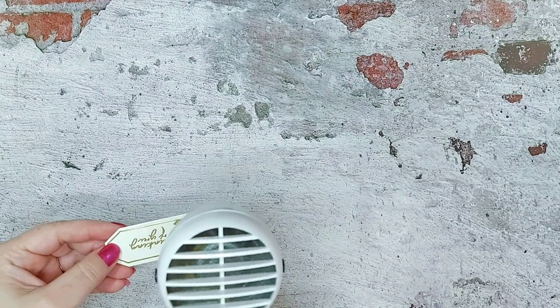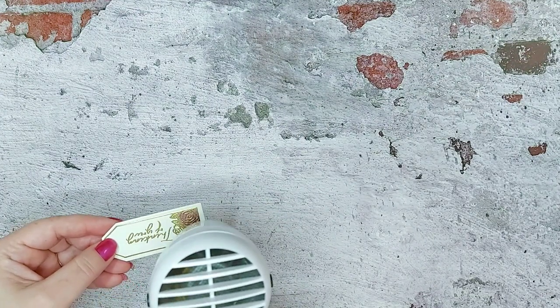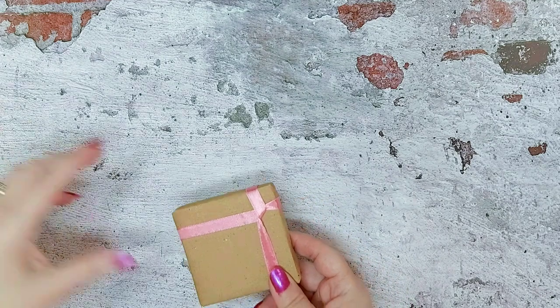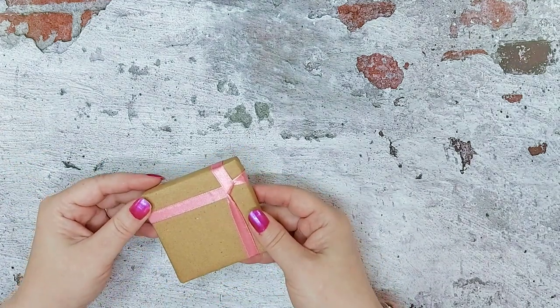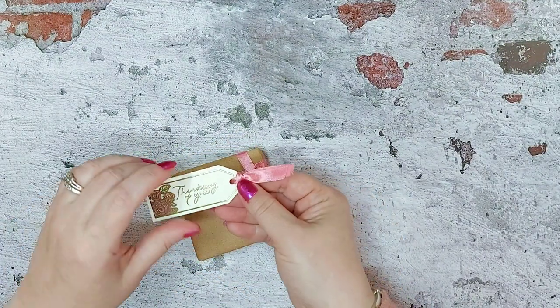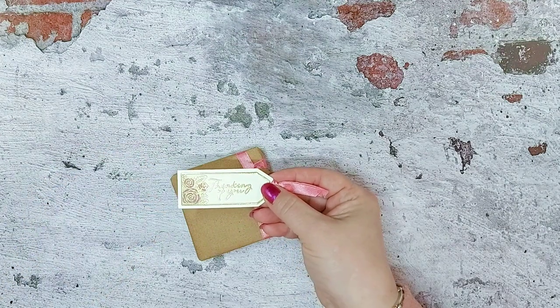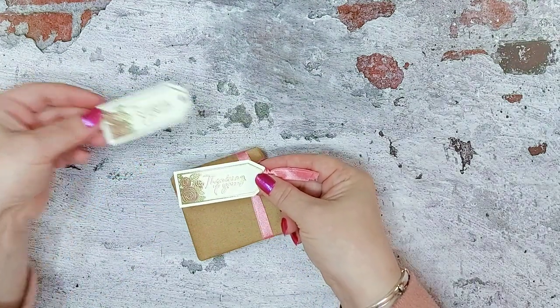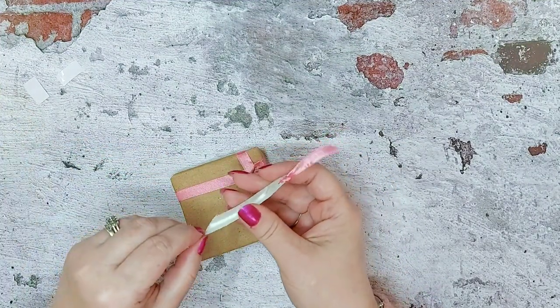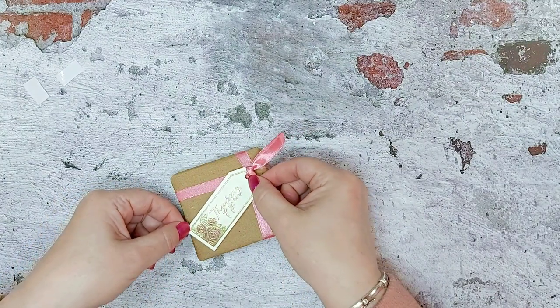There we go, just so we don't smudge it. Then as in Blue Peter fashion, we have a parcel that we've just wrapped in brown paper with some satin ribbon around it. This is a tag that we've coloured earlier, very almost identical to this one, and we've threaded some ribbon through the top and put some foam pads on the back.